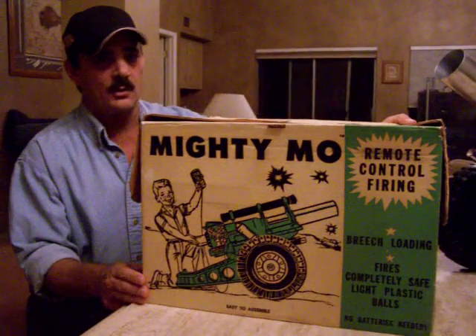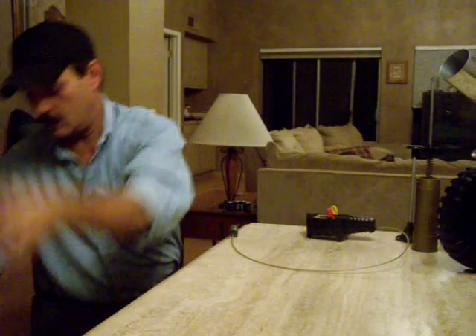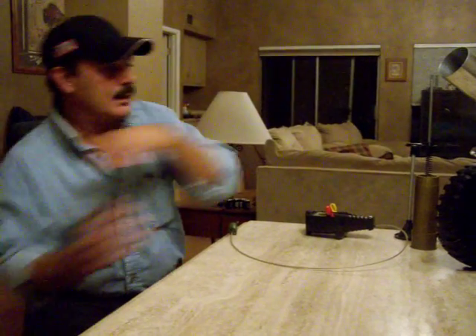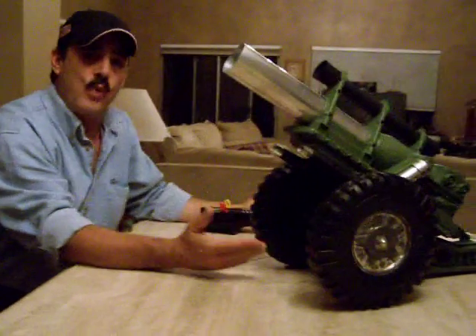We have the original box. I'm going to remove it from the table because it does take quite a bit of room. You can see that we have the Mighty Moe Howitzer and it's quite a large toy.